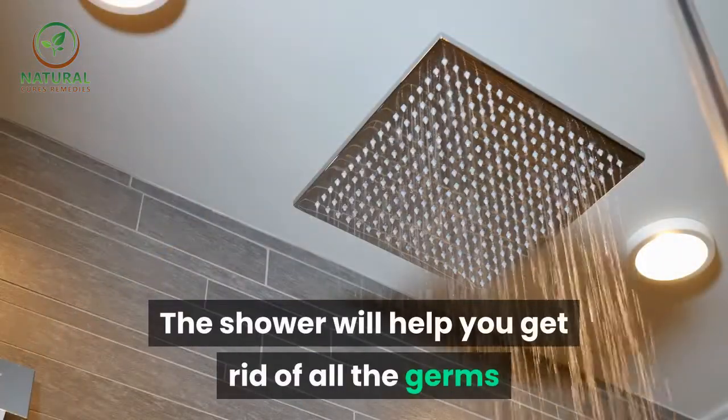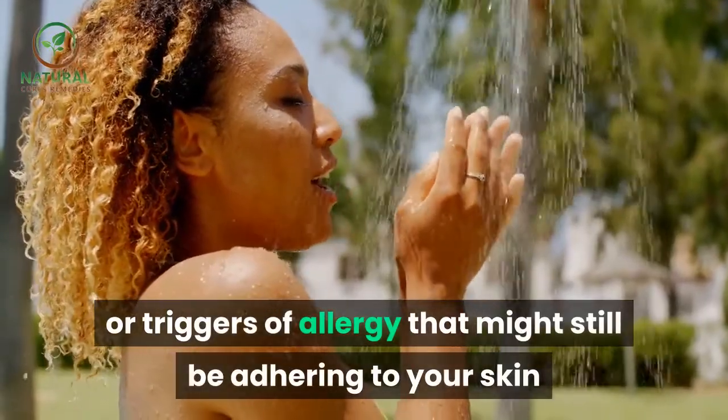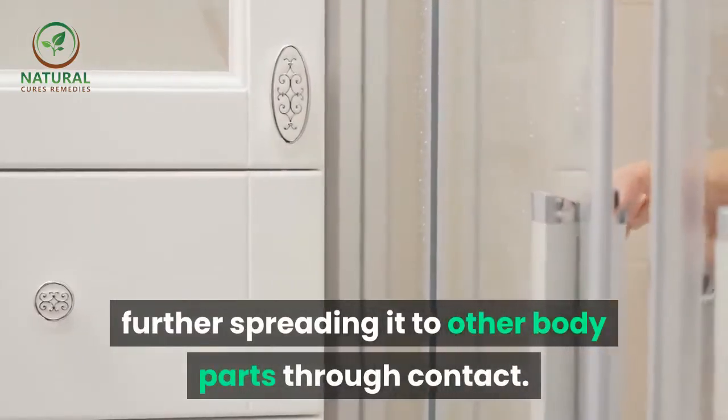The shower will help you get rid of all the germs or triggers of allergy that might still be adhering to your skin, while changing clothes will also protect you from further spreading it to other body parts through contact.